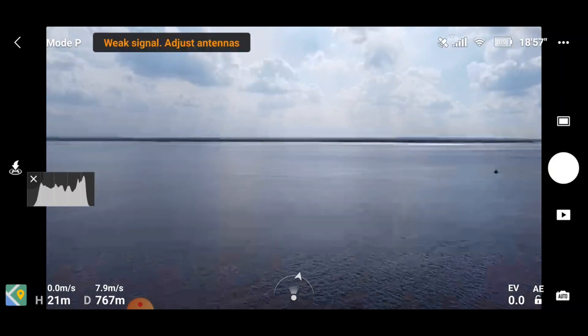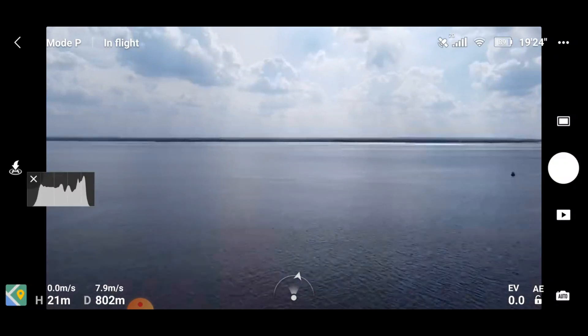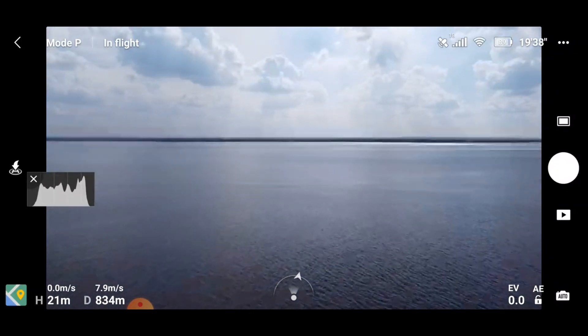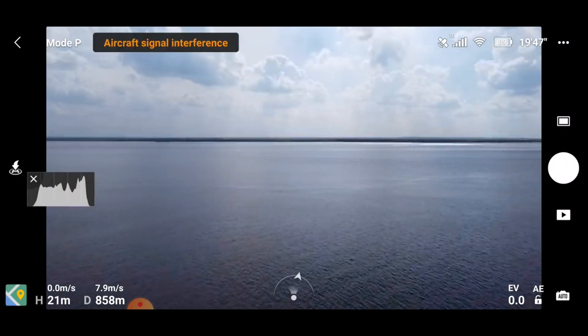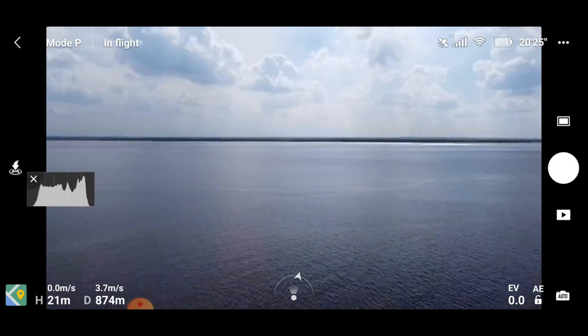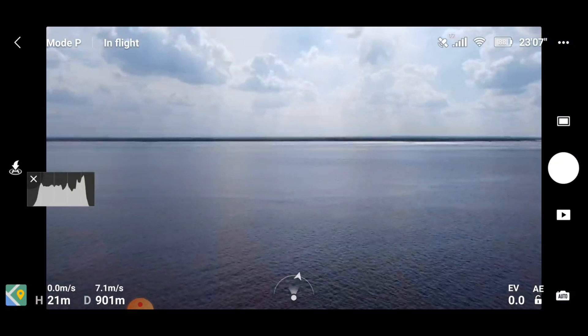That's our first weak signal warning at only 780 meters — not looking good for the standard antennas. Here we go, 850 meters — one more. You can see the screen starting to break up a little bit, but we seem to have flown through it.